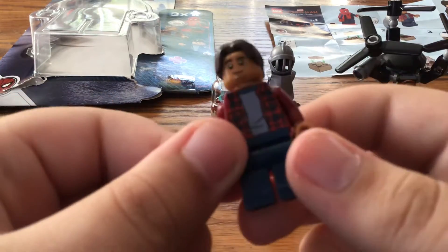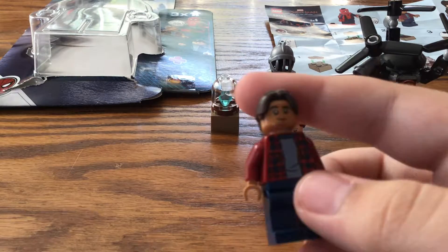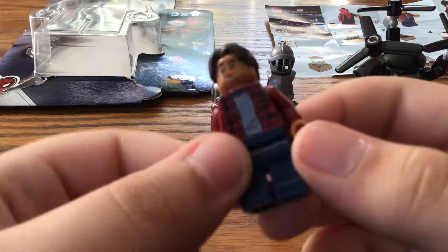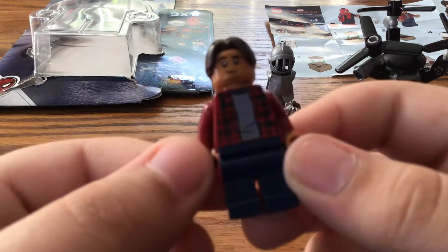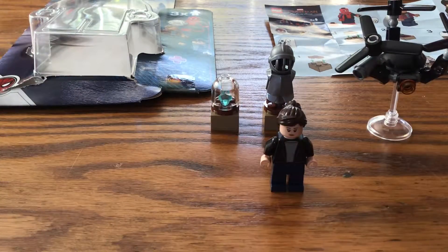This is probably the closest we're going to get to a Ned minifigure in LEGO, so be happy with it. You could also use this torso for a custom Star-Lord if you wanted — I really like that blue torso.